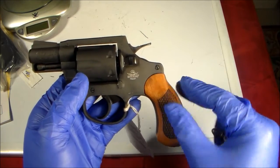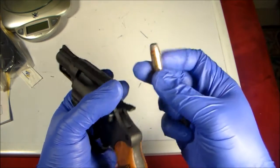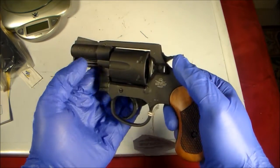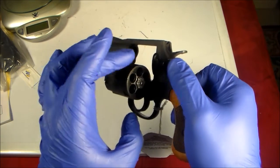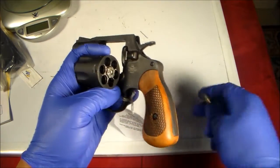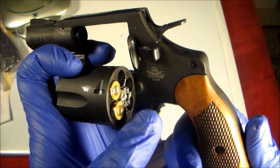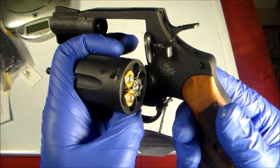Since this is my only dedicated .38 Special revolver, I just found out that you cannot insert a .357 ammunition. This is a .357 and this is a .38 Special — I know, why would you do that — but I just wanted to see if it would fit. It won't, because it's not advisable. See, it will not even go all the way in.